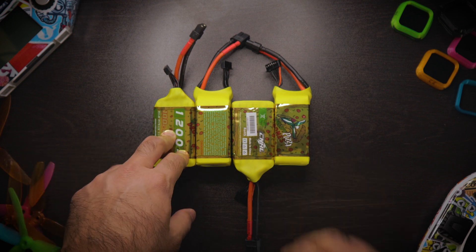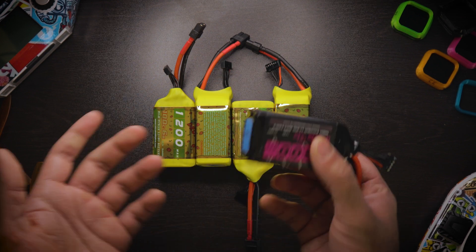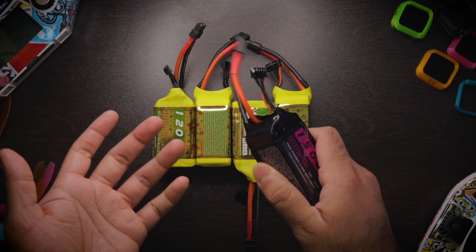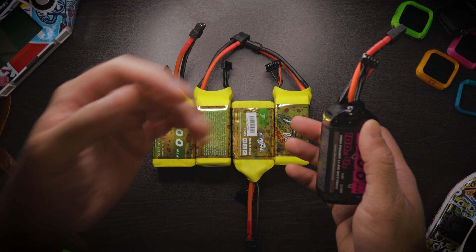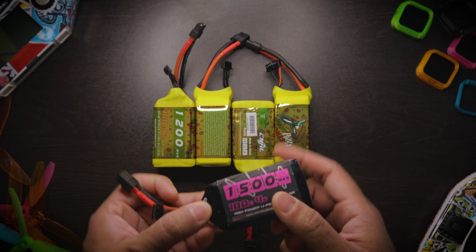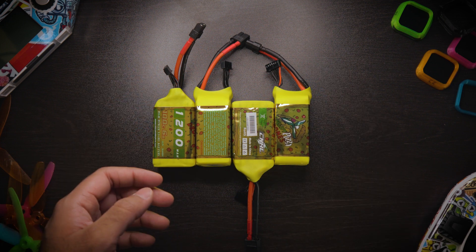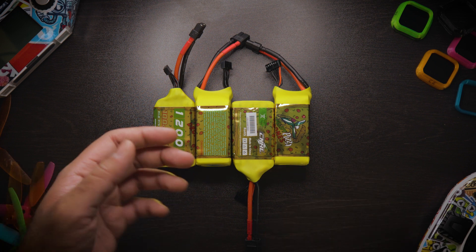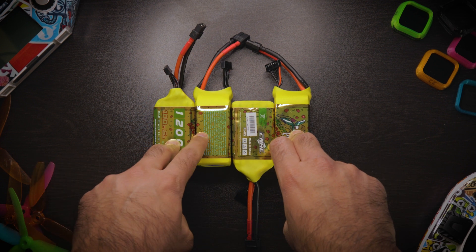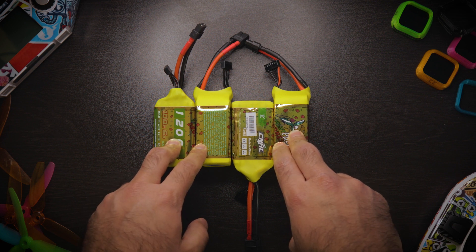With 4S, when I was using those CNHL batteries, there was a significant amount of battery sag. The beginning of the battery was far different from the end. When I was at about 16-point-something volts I was getting decent power, but whenever I throttled up or tried to go into a power loop it would sag all the way down to like 14.2 volts at times — a significant difference. The battery sag on 4S is significantly more than on 6S. Ever since I started flying 6S the battery sag has been far better.